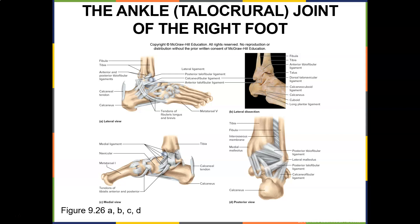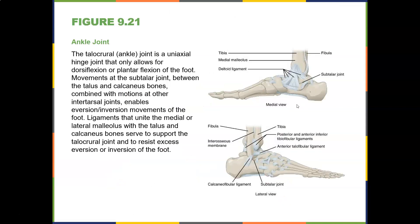Then you have the calcaneofibular ligament, going from the calcaneus to the fibula, and the posterior talofibular ligament. These are the ones most commonly injured during an inversion ankle sprain. You also have the deltoid ligament, which is commonly injured with an eversion ankle sprain. The ankle is a uniaxial hinge joint that only allows for dorsiflexion or plantar flexion, but movements at the subtalar joint between the talus and calcaneus enable inversion and eversion.